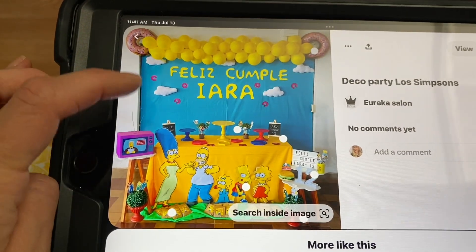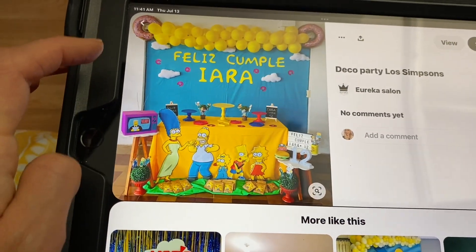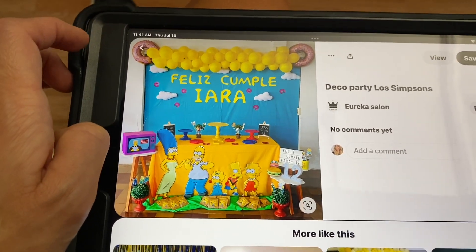I really liked this idea too — I thought it was super cute. I want to do a yellow tablecloth as well. So let's get started.